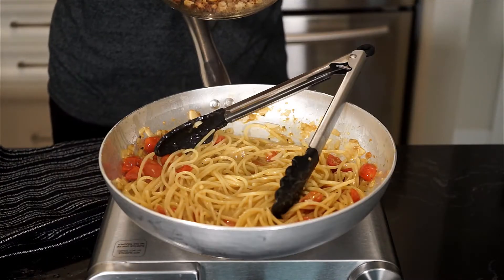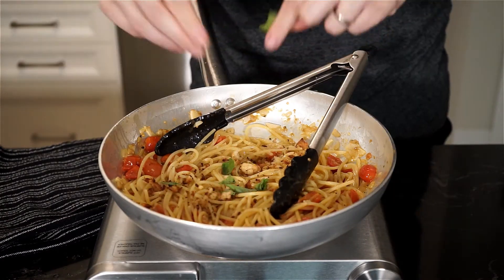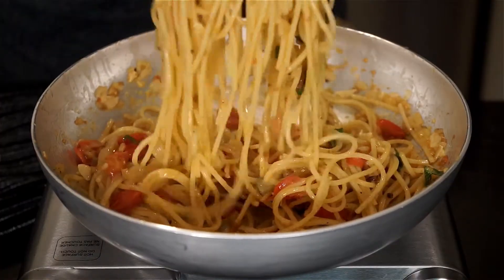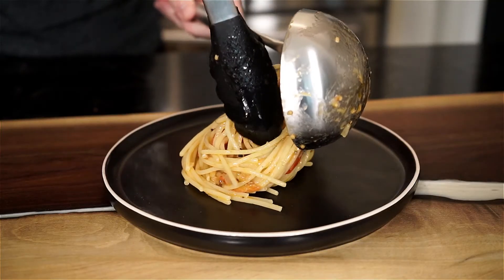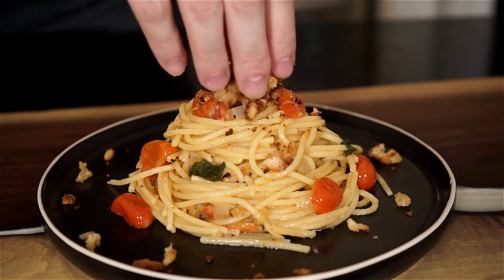Just before removing the pasta, add a small handful of the pan grattato and tear up about five to six fresh basil leaves. Give one last toss and mix, then we can plate. Garnish with a handful of pan grattato on top and bring it to the table.